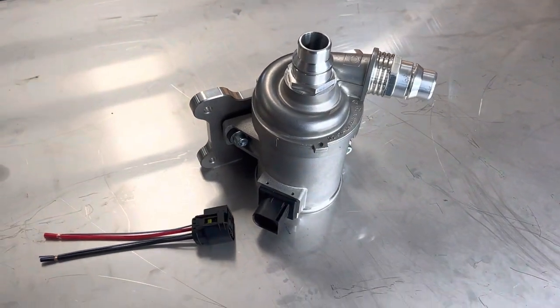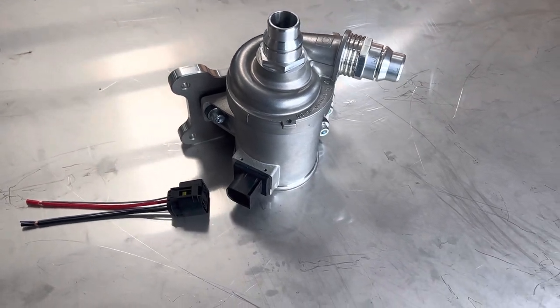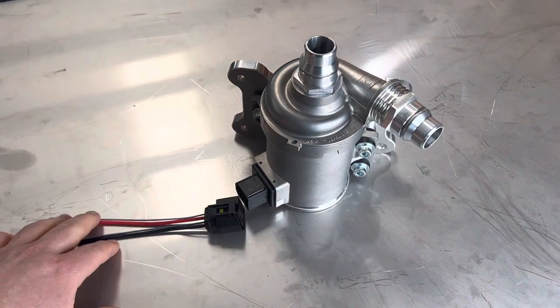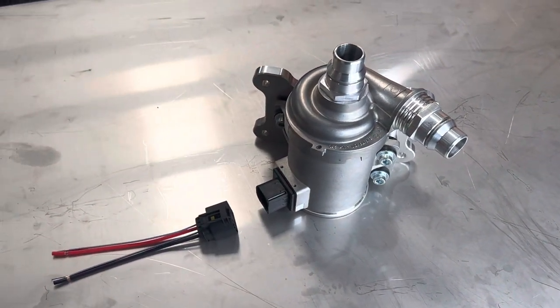Grab this pump — drop-in replacement, very easy to install. We've done it all for you. Get it on there, get the flow up, get rid of your garbage stock pump.